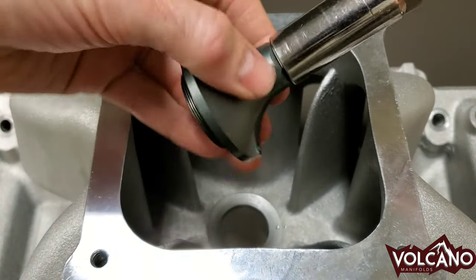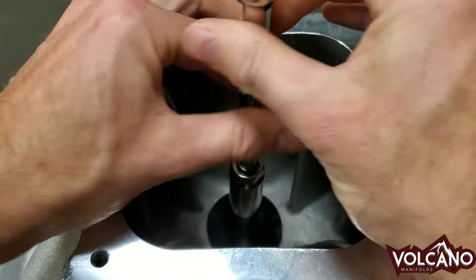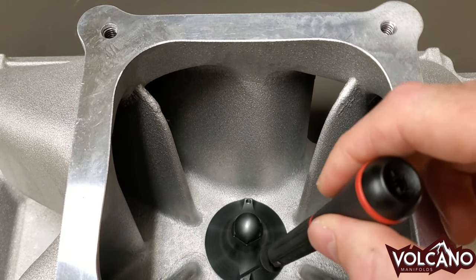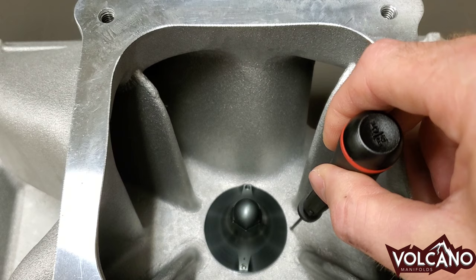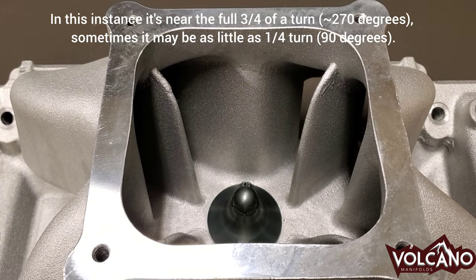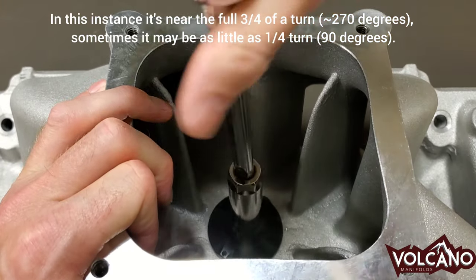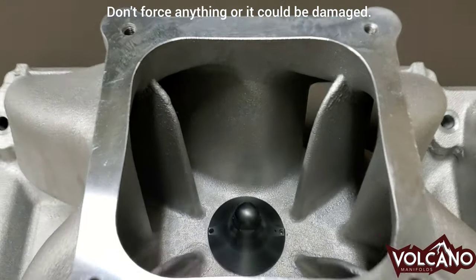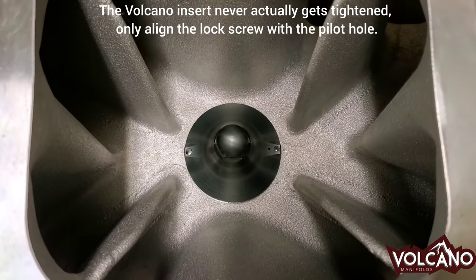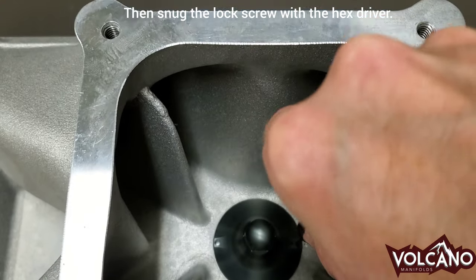So let's put this in there. You get to align the threads again and screw it in by hand until it contacts the O-ring. Now you can see that the set screw needs to go a quarter to three quarters of a turn until it aligns with that indicator, which is right next to the pilot hole for the set screw. So now we're going to take the ratchet and tighten it that distance until it lines up.